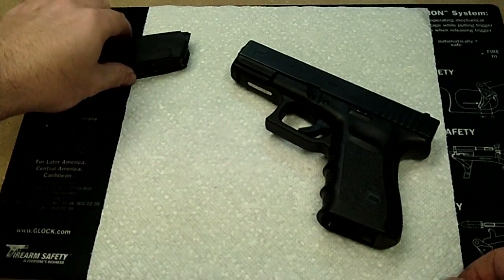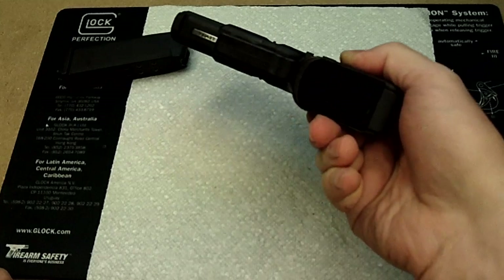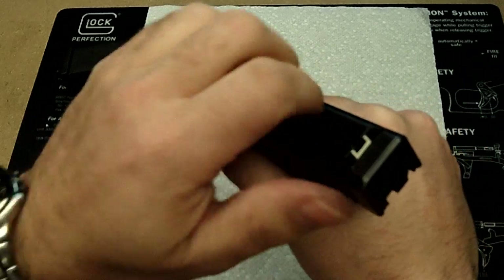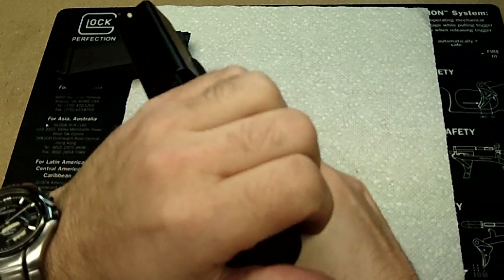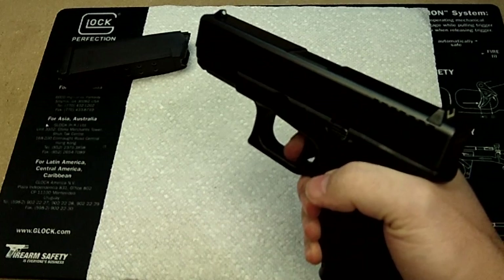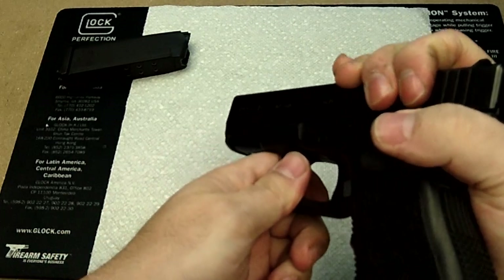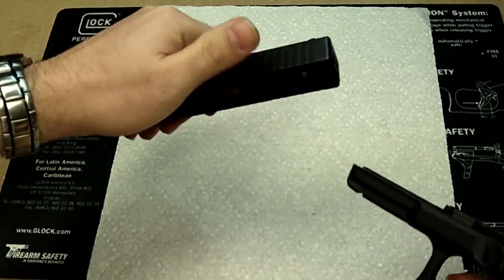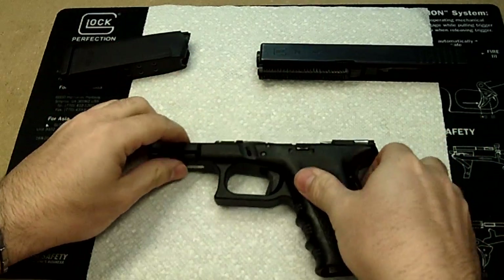Get the magazine already out. Make sure we have a safe pistol, nothing in the chamber. Lock back. Now pulling with it pointing in a safe direction, we can pull the trigger and then we can go through our basic disassembly for the slide and frame.